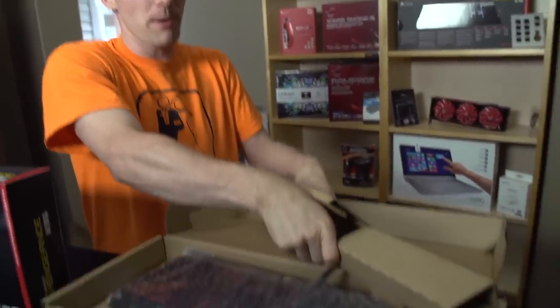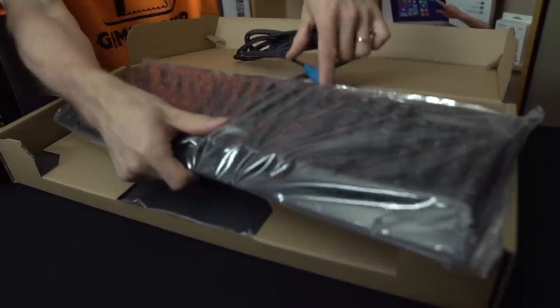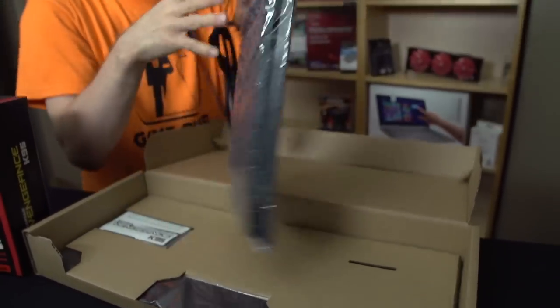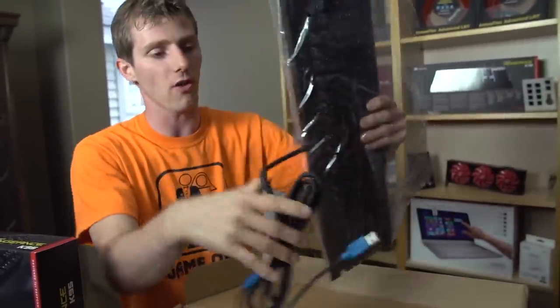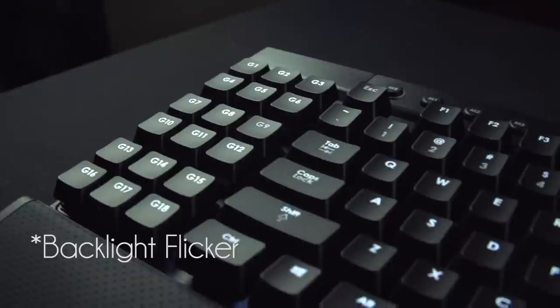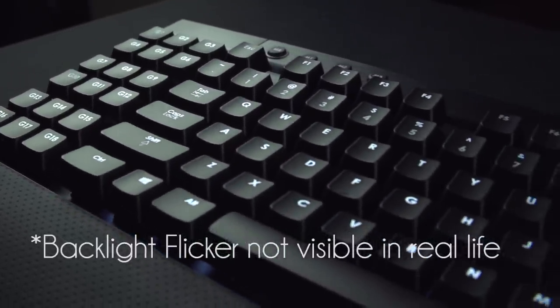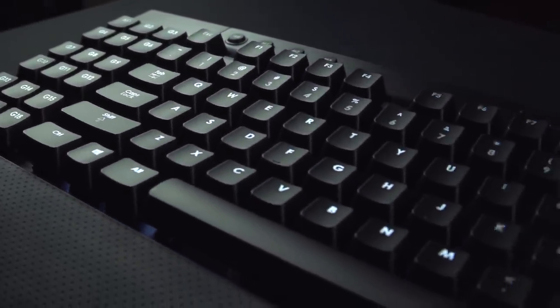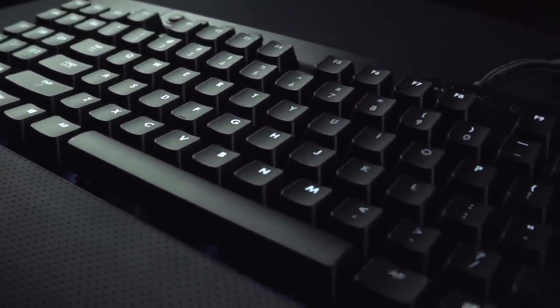The first thing that's different about the K95 versus the K90 — and this was complaint number uno for the K90 — is that all the key switches on the K95 are now mechanical. On the K90, the macro keys as well as the F keys along the top of the keyboard used rubber dome switches, in addition to all these macro keys right here.